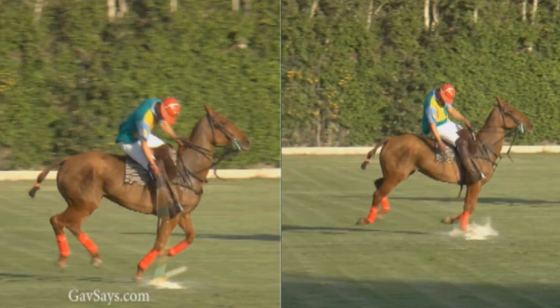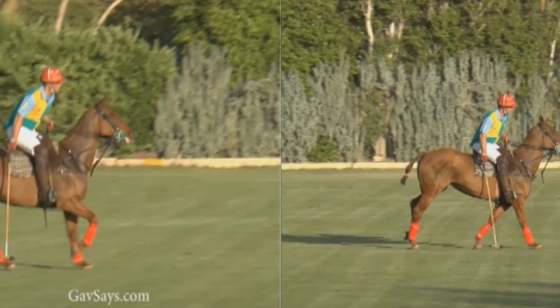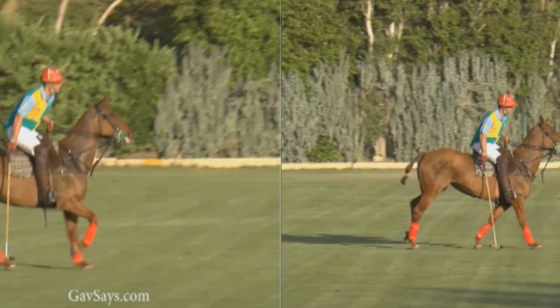Have a look through these swings at the weight transfer and the balance. Firstly, he's riding very much at the back of the saddle — his weight is right at the back with a lot of room in front of him. It's much better to sit forward in the saddle so that you're balancing over your stirrups. At this point already his feet are forward and his weight is kicking him backwards, so as he swings, his weight is going backwards instead of forwards through the shot, and he cannot balance.